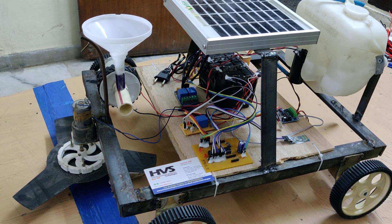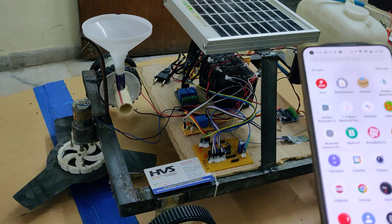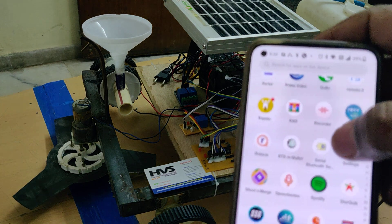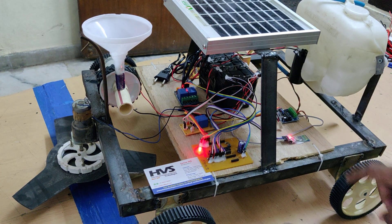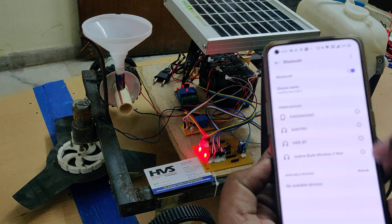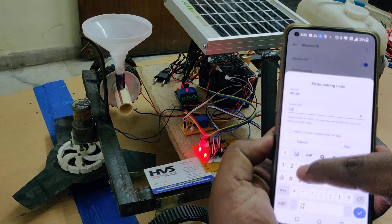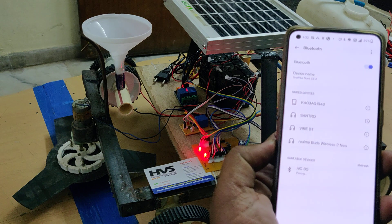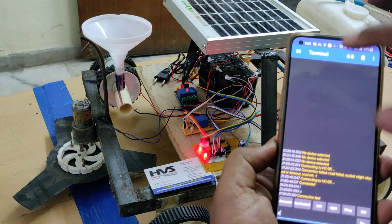Before powering on the kit, install the application from the Play Store by searching 'HC05' — you will find a serial communication module app. Install and open it, then power on the kit. Initially, the Bluetooth module blinks fast. Go to Bluetooth settings, search for a new device called HC05, and pair with it. The initial password is 1234. This first-time pairing from settings only needs to be done once; next time you can go directly to the application.